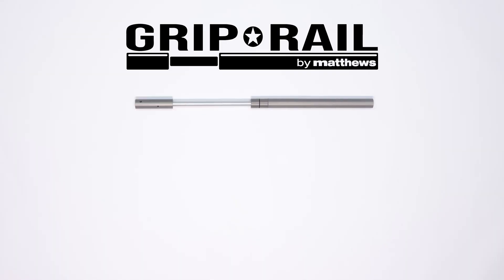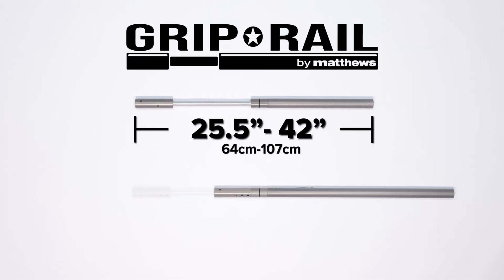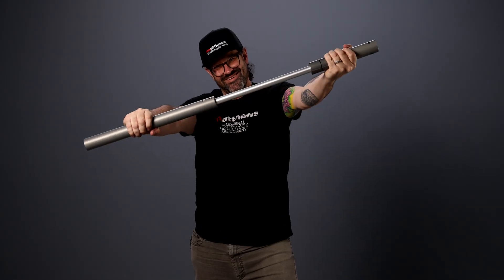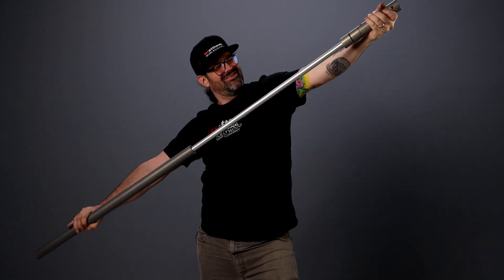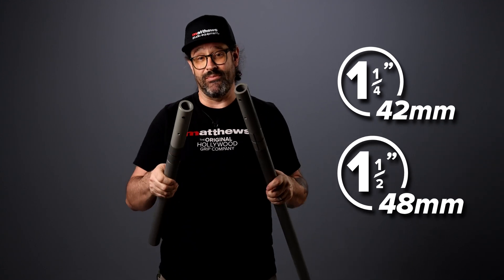The small Grip Rail is going to get you from 67 centimeters to 107 centimeters, or 25 inches to 42 inches. And the large Grip Rail is going to go from 101 centimeters to 183 centimeters, which is 40 inches to 72 inches. They are both available in the inch and a quarter or in the inch and a half diameter, which is 42 millimeter or 48 millimeter diameters.